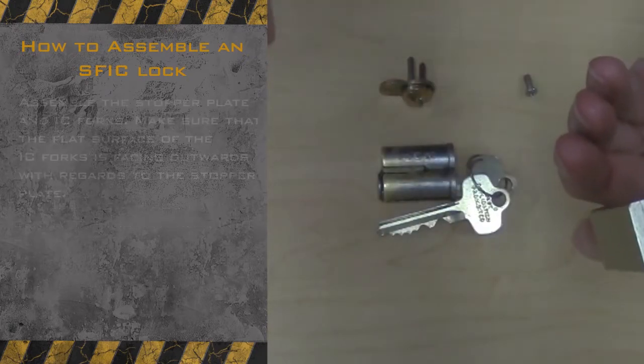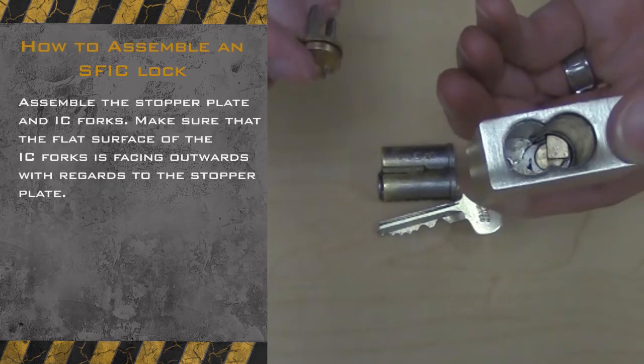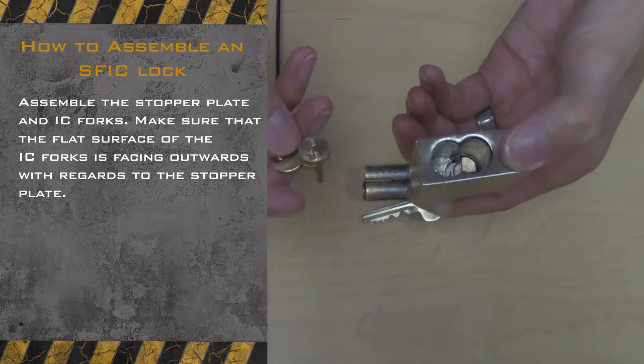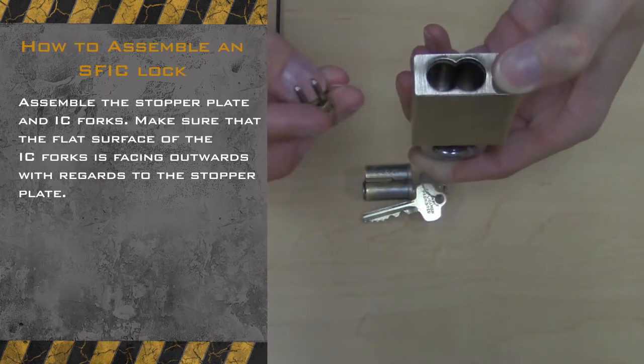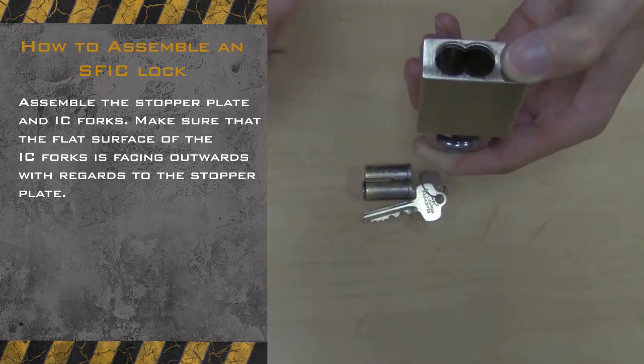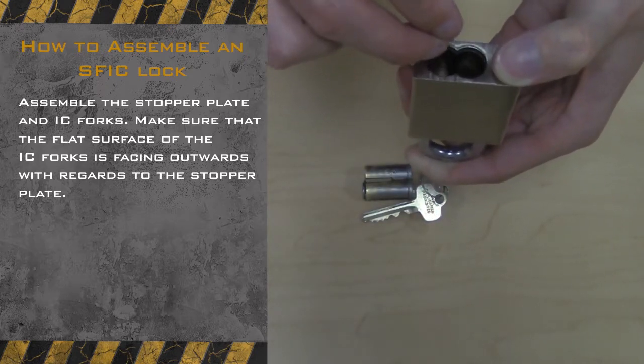Next we will be assembling the stopper plate and IC forks. Make sure that the flat surface of the IC forks are facing outwards of the stopper plate. If you are having issues placing your IC forks and stopper plate inside the cylinder, simply insert your SFIC core over the forks and slide it into the lock cylinder hole.